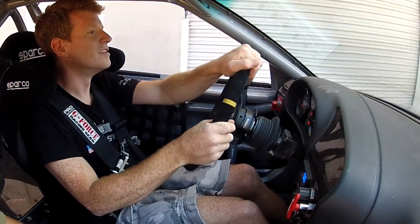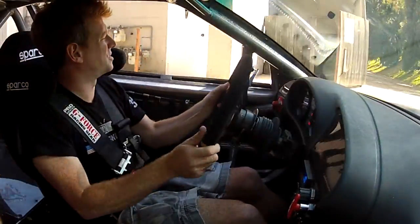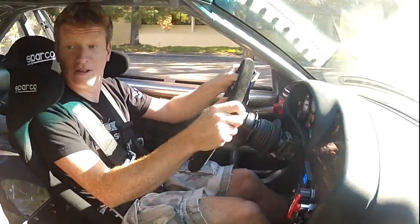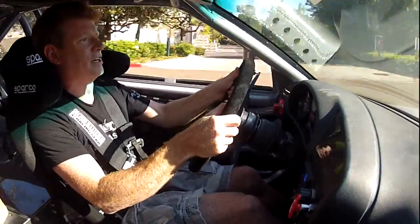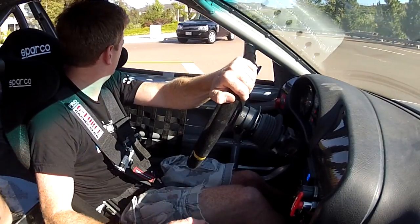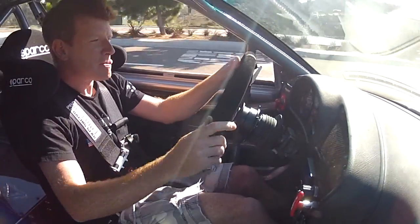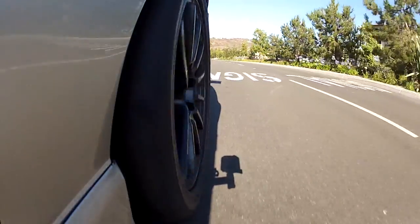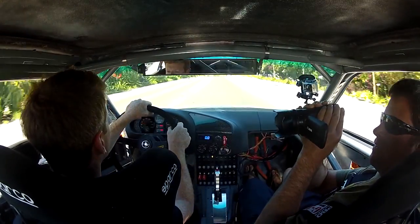Whoa. Nice job on making this thing easy with throttle response. Oh my God, is that the tire burning out? Wow. Dude, it just surges. Oh my God. Look at that — it pulls away from a stop line, no big deal. Oh my God. Now this thing is awesome.